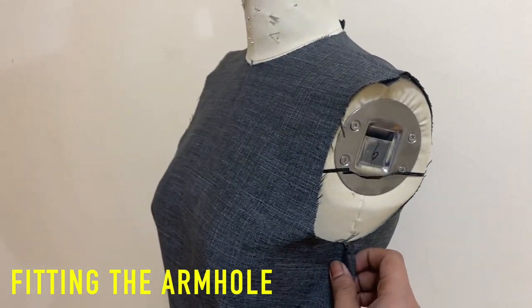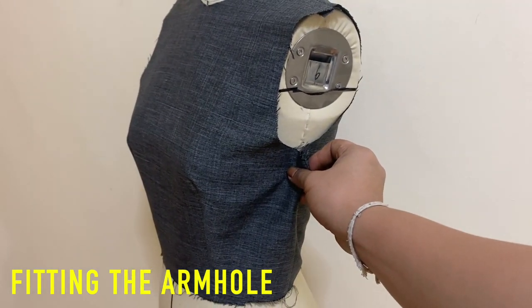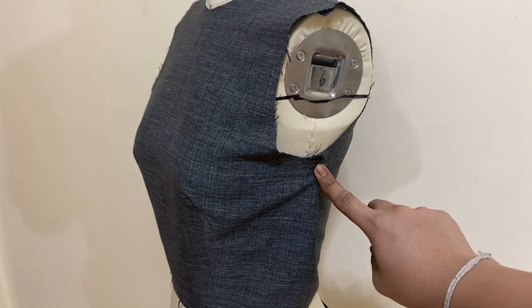As you guys can see on this video, on my toile, the armhole ease is way too much and we wouldn't want that for our clients or for our own garments. We will adjust the fit of the armhole starting on the side seam of our bodices.